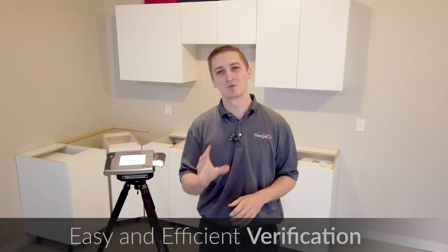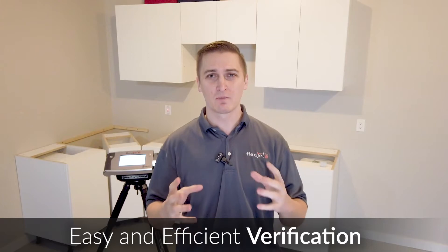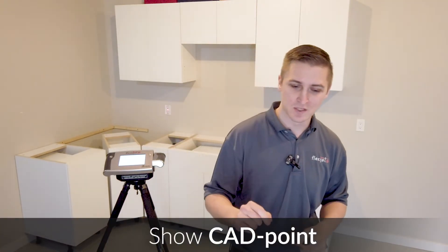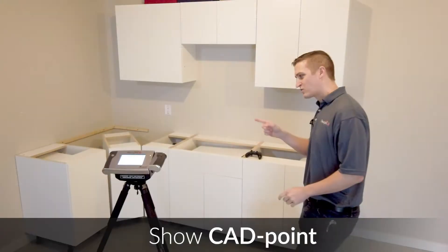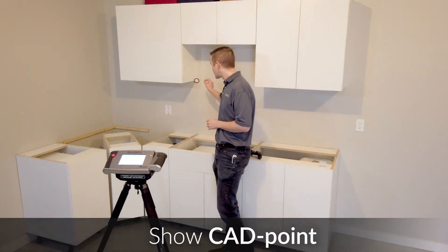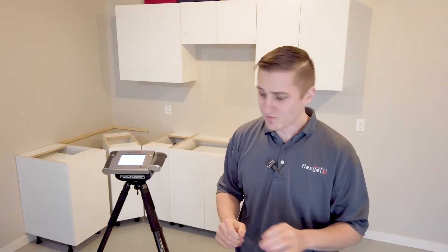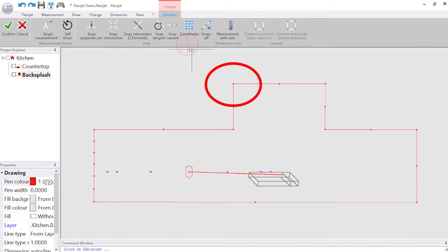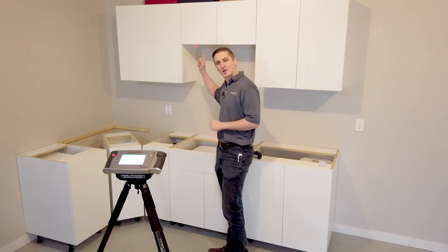Our next step with any measurement project would be the verification step — pull a tape measure, have a look at what we've measured, and make sure what's on our page matches what we're seeing in reality. With the FlexiJet we have a helper built in: we can use the FlexiJet to show us these corners. We can pop over and say, FlexiJet, show me this CAD point in the corner. You'll see FlexiJet moves itself over, adjusts, and flashes the laser until it's adjusted perfectly to show exactly where that corner is. We'll check the top corner as well — FlexiJet, show me this CAD point. A quick visual verification — I can see that laser is projecting directly into that corner.